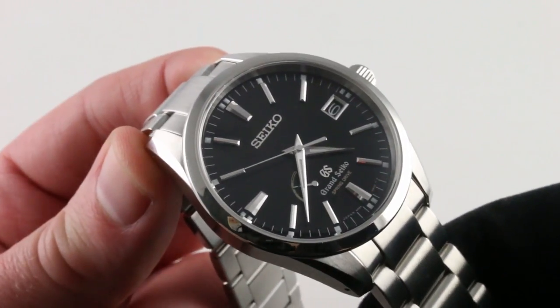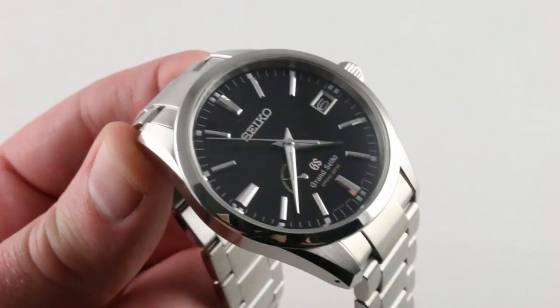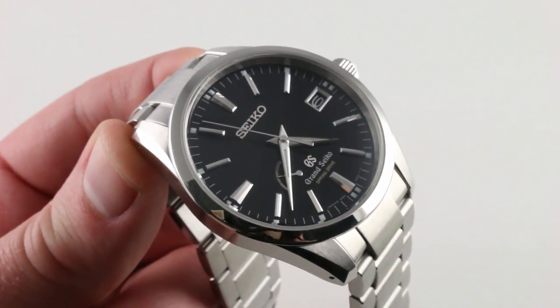The timepiece can be seen and purchased on our website — a timepiece for all occasions. See this one and put it on your wrist at thewatchbox.com.